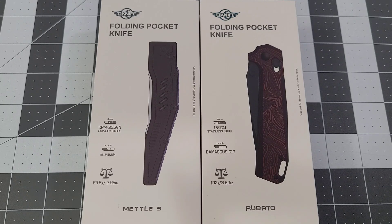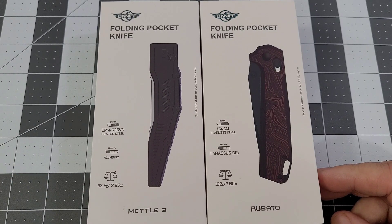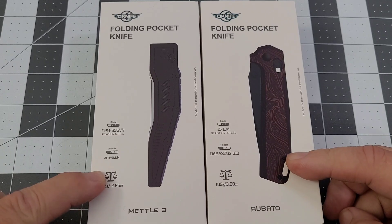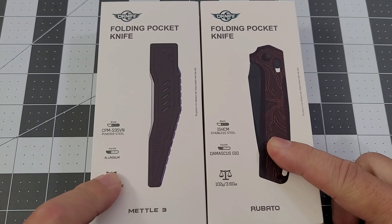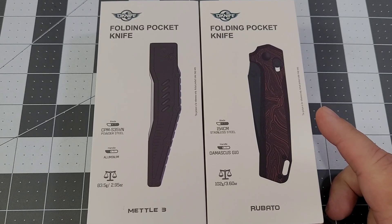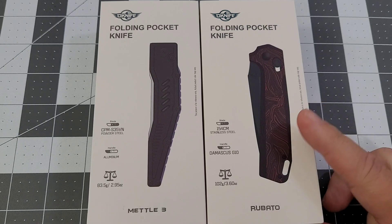Olight has sent out a couple of things that are on this month's sale. We'll go through a couple of items and then pull up the laptop to check out some of the deals. We have the Rubato and we have the Metal 3, plus another item I'll have to switch the camera around to show you.